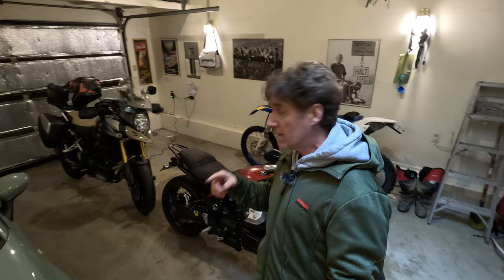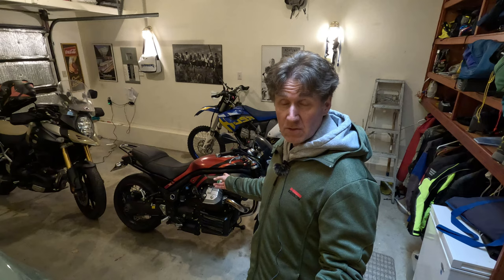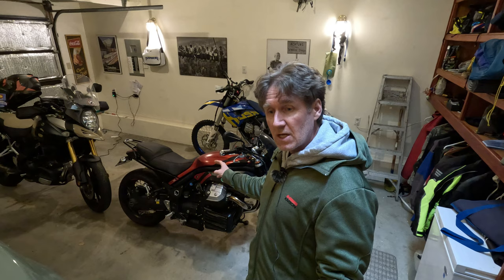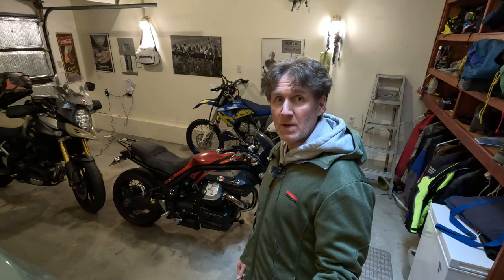Don't panic, Z900RS fans — I haven't done anything silly like sell it. It's downstairs in my workshop; we'll be going down there in a minute. Just a quick update for Guzzi fans: I've got a lot of work to do on that bike. I'll be filming it — valves, plugs, air filter, throttle body balance, TPS, and a reflash I'm going to do myself. So stick around over the next few weeks.